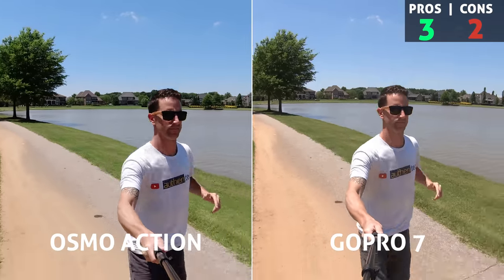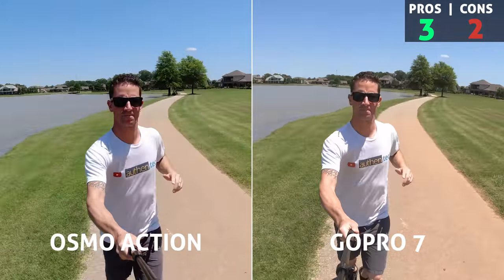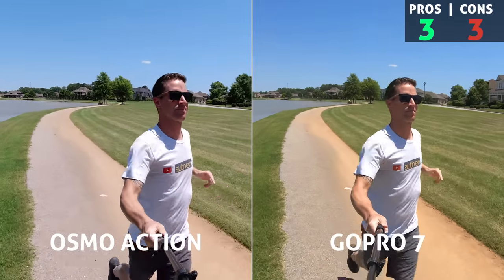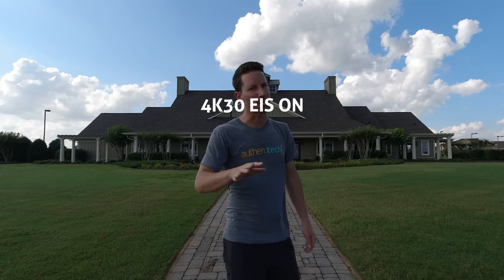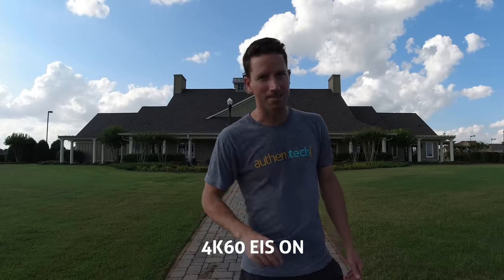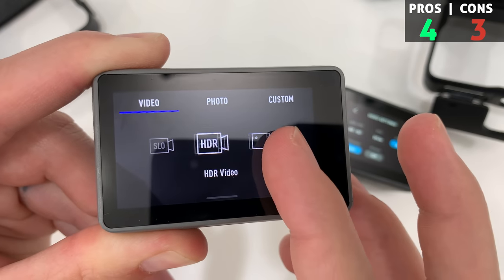Pro: RockSteady stabilization. Here are some sample clips, and when comparing it to the GoPro it won in overall stabilization. But as a con, it crops in a little bit too much on frame - some people are saying it's up to 18 or 19 percent. Here's 4K 30 stabilization off, 4K 30 stabilization on, 4K 60 stabilization off, and 4K 60 stabilization on. In a perfect world, give us the option to crop in about 10 percent like the GoPro for medium stabilization, and then allow us to crop in farther if we want. Give us the option.